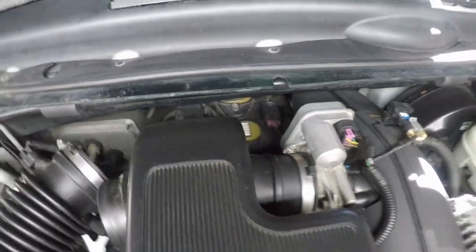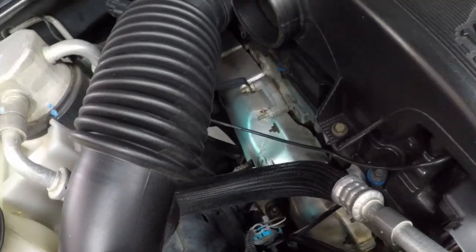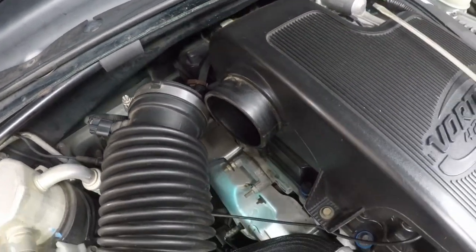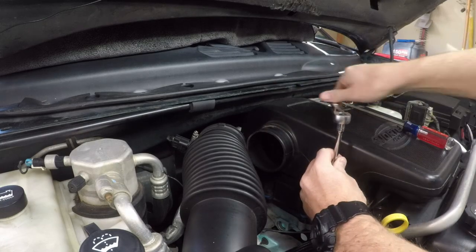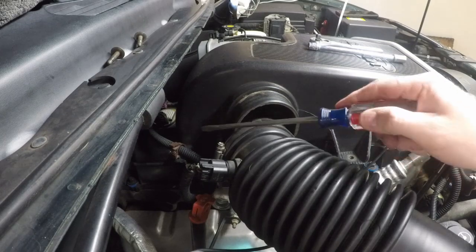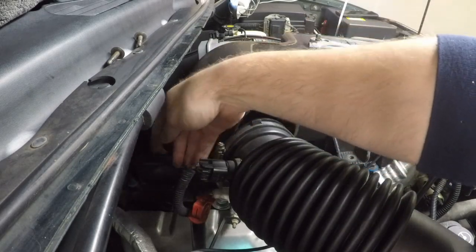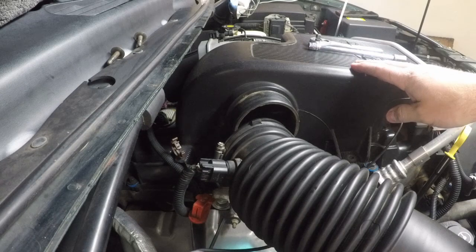Now that step one is done, there are two 10-millimeter bolts on the passenger side — one toward the front and one hiding further back that you'll need extensions to reach, so let's remove those. There's also a small clip at the back of the resonator holding a wire harness on. Just take your screwdriver, pop that clip off, and pull the wiring harness out of it.